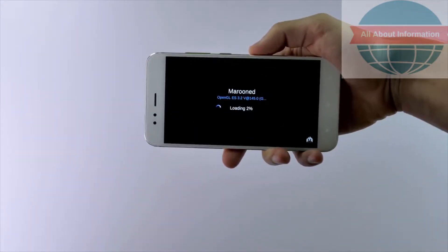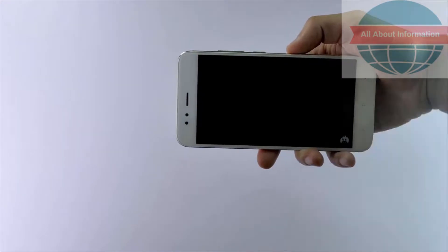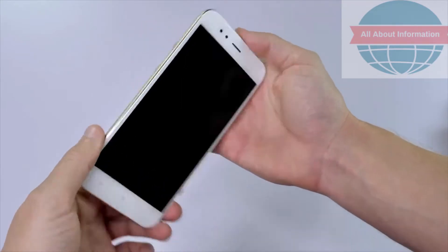On top of the specs already mentioned, this phone has an Adreno 506 GPU, and on the AnTuTu benchmark tests the Mi 5X was able to get 63,000, which is hardly a world-beating score, but about what you'd expect for a phone in this price range.